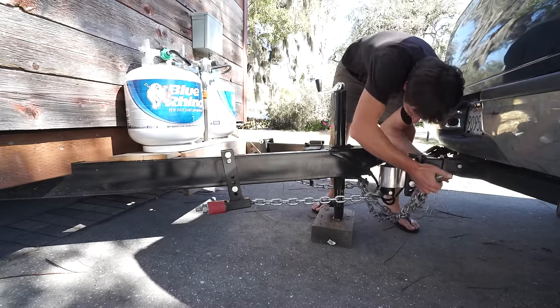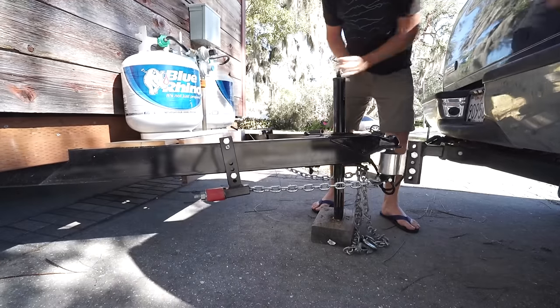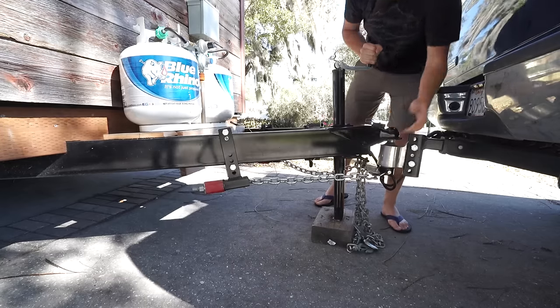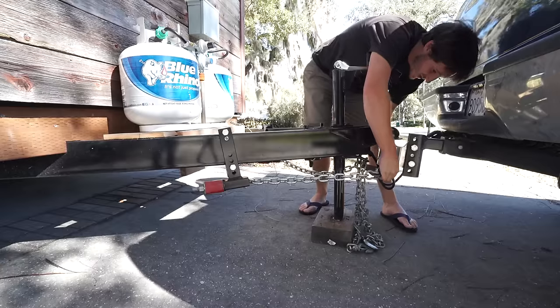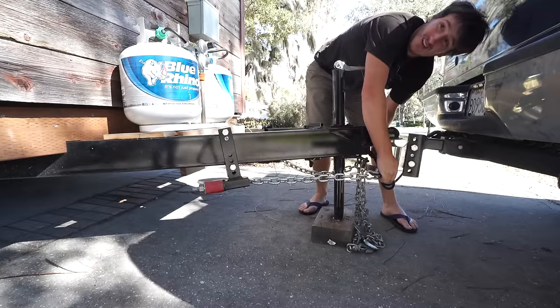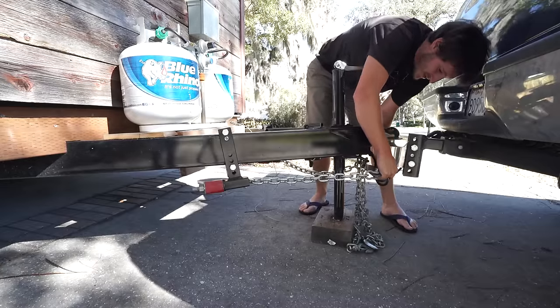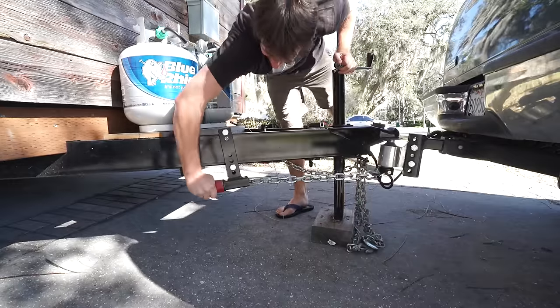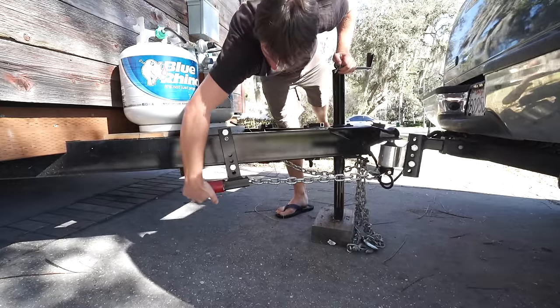After that I remove the safety chains. I lift the tongue jack in order to loosen the chain from the weight distribution system. That allows me to get a little bit of slack so I can remove this bottom plate here. In this case one of the chains was pretty tight so I just loosened the nut at the end, which released the chain and made it easier to take that plate off.